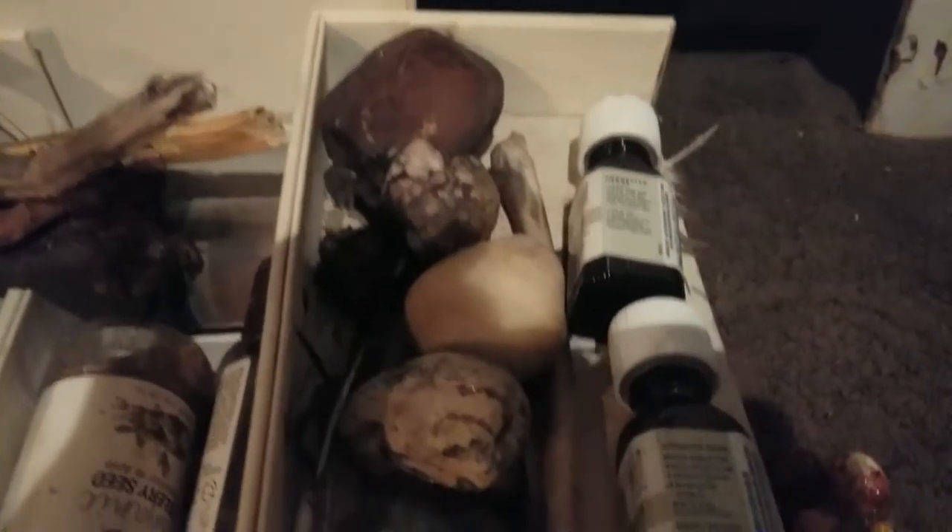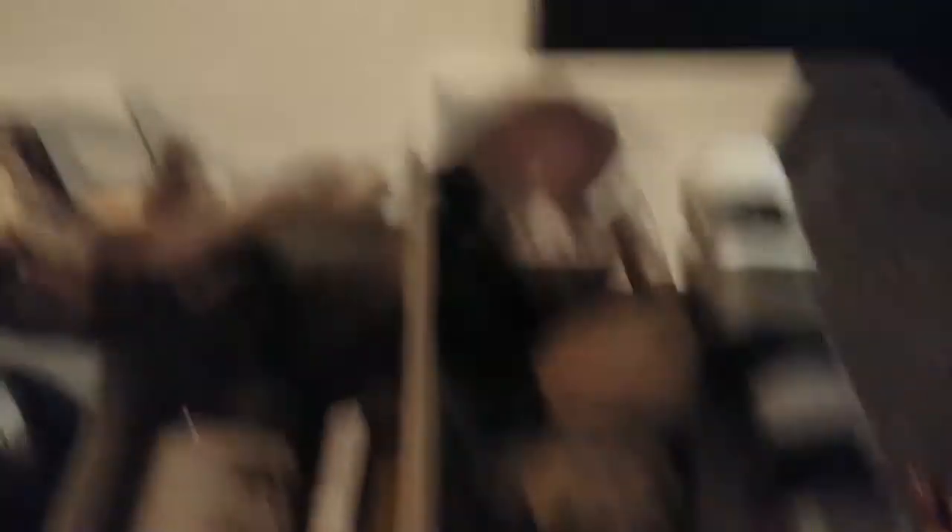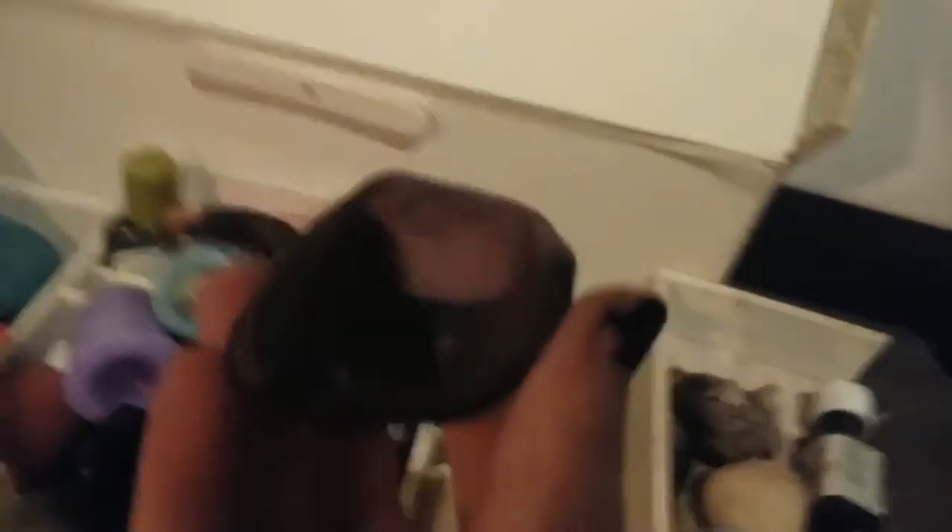I just got this oil — cinnamon leaf. I'm gonna have so much fun with it. And this is pine oil; I've had this for a while. I have a few feathers in here, some cool-looking rocks, in case I want to do an earth or nature, rock-based magic.